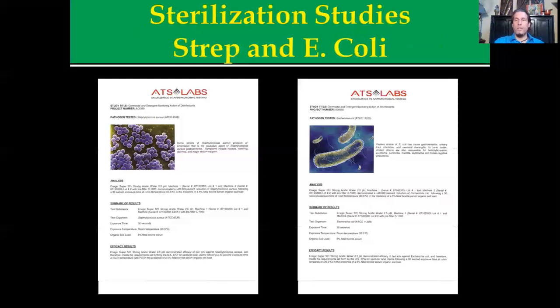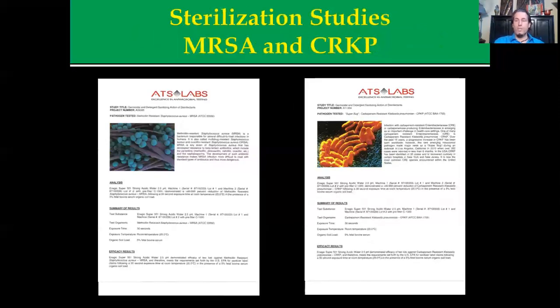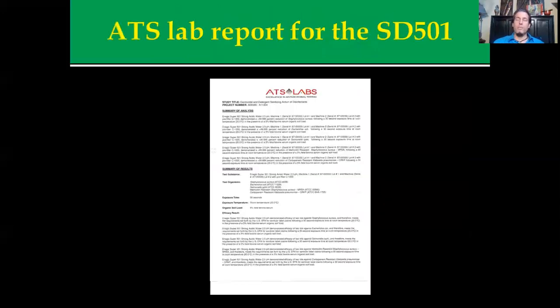ATS Labs did an independent evaluation of the Enagic SD501 and tested it on a broad spectrum — staph, strep, E. coli. On these slides they did MRSA, which is the methicillin-resistant staph aureus and the bane of the hospital world right now, and Klebsiella pneumoniae. Across the board, ATS Labs found that the SD501 met the standards established by the FDA in 2009 for sterilization. A lot of these results were complete sterilization with an ATP meter in less than 30 seconds, oftentimes faster than specialized chemical agents.